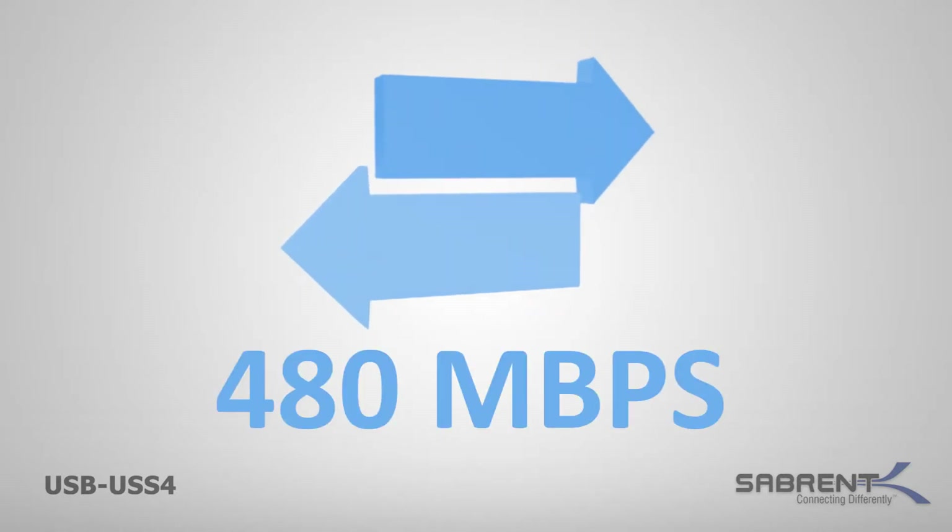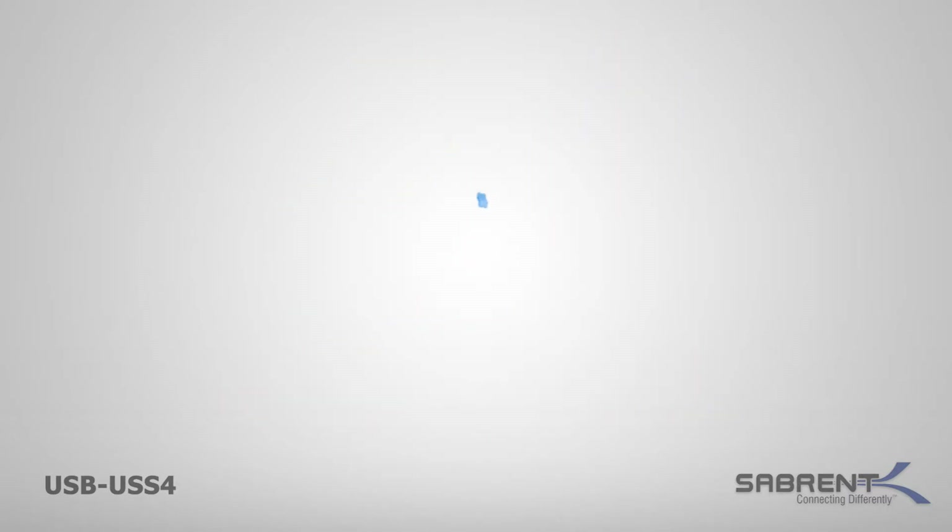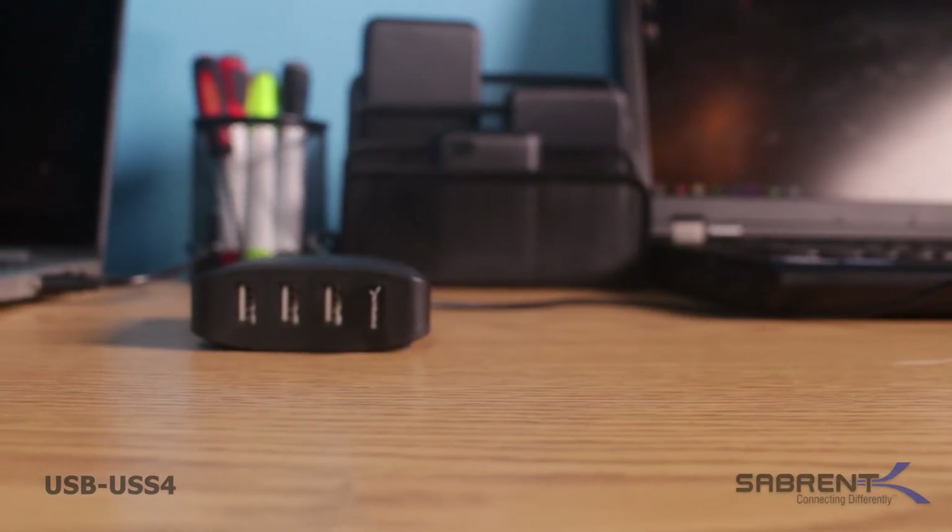Remember, this switch is fully USB 2.0 compliant, supporting data transfer rates up to 480 megabytes per second for fast, reliable transferring of information.